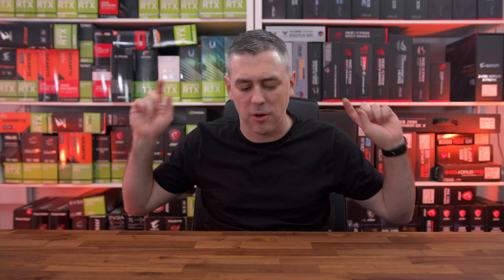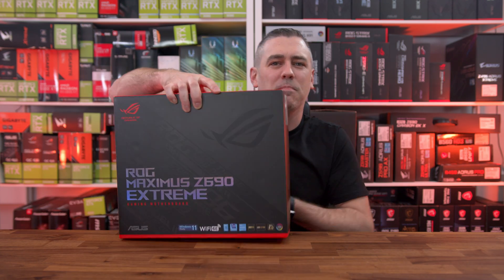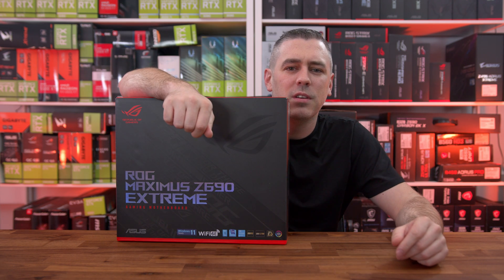Hey everyone, Andy Raffel from eTechnics.com and today is the day where we can finally semi, kind of, lift the lid on Z690 and Intel 12th Gen processors. Some people may want to go a little bit further — maybe they're not just happy with having DDR5, maybe they want to take it to the extreme. That is one heavy board. Let's do this.